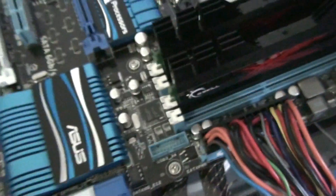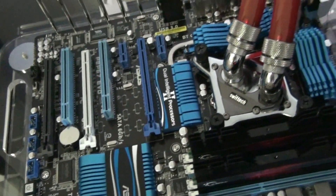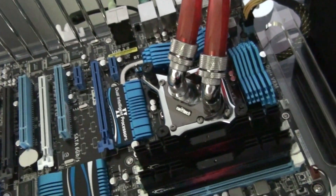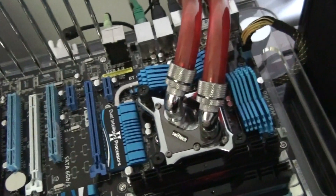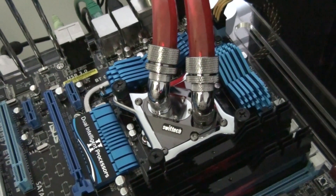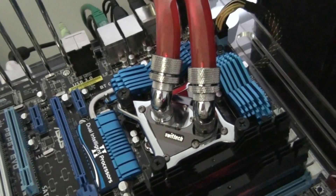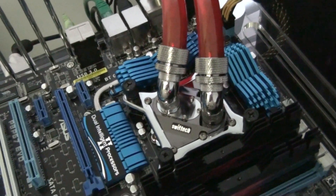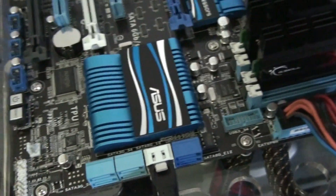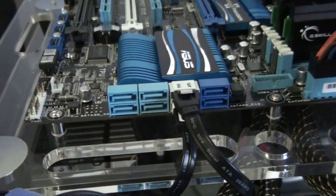While I'm talking about the deluxe version of this board - the deluxe version is the top of the range of this series. This EVO is next down in line, and then the Pro is below this. The only difference between this board and the deluxe is power phases. This has 12+2 phase power, the deluxe has 16+2 phase power, which allows a bit more power for overclocking. But seriously, this is plenty of power to go to 5GHz and even beyond. It's not a restriction at all. And the only other difference is that USB 3 header. So two minor differences and quite a massive difference in price - the EVO is definitely a bargain compared to the deluxe.